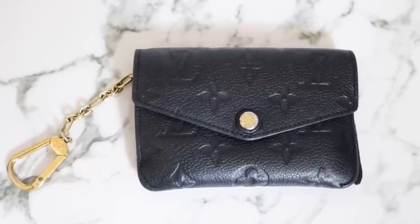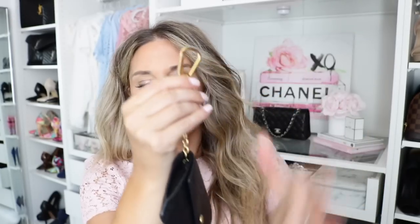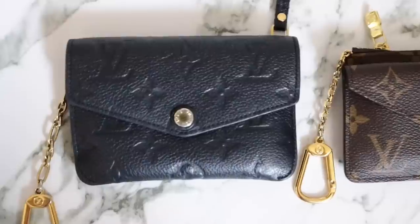Now let me break down the other one. This is the Empreinte Key Pouch by Louis Vuitton. I've had this for quite some time, so it has definitely been through the wringer. It is the beautiful Empreinte leather — you can see the LVs are embossed. It has a pressed stud closure with gold hardware. You open it up and it has a pocket in which I currently have change. It also says Louis Vuitton Paris made in France. It has a gold D ring — you pull it up and out and attach your keys. Then it has a back zip pocket in which I just have the care card that comes with it.